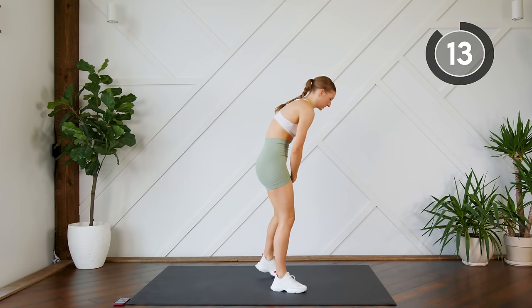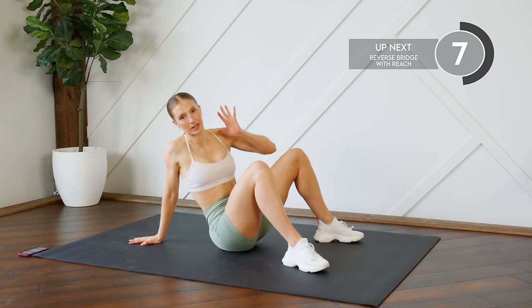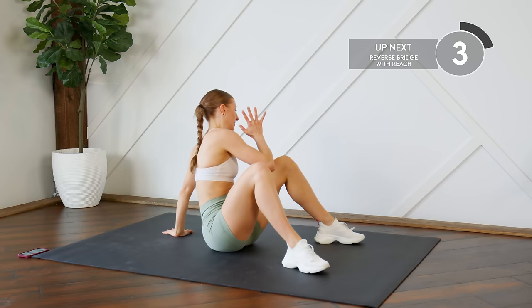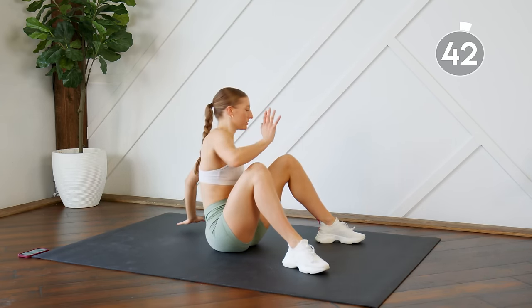Good work, coming down to the ground. Next up you're gonna do a reverse bridge — feet are flat on the floor, reaching it up, down, switch. Nice and simple, think about pressing those hips all the way up to the ceiling and squeezing those glutes.